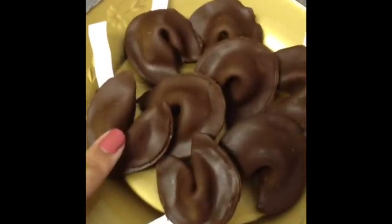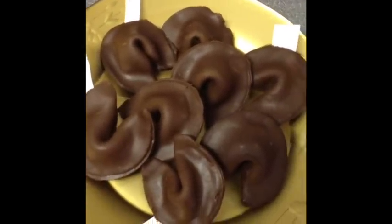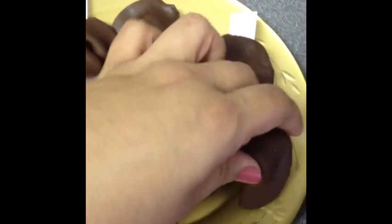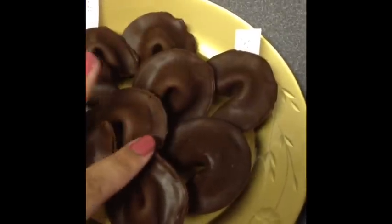Once you have them all done, let them sit out on the counter or put them in the fridge — you want to let them get hard. You want to be able to break one open without it bending.